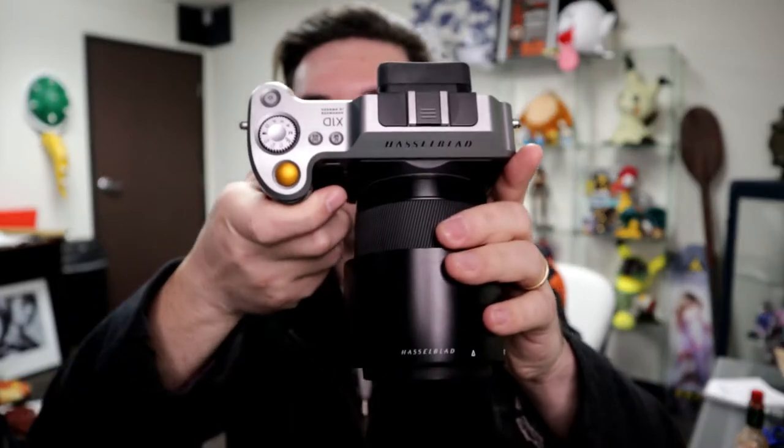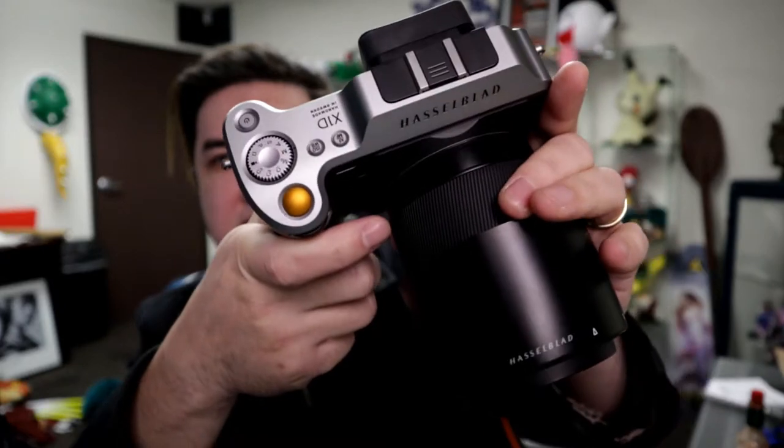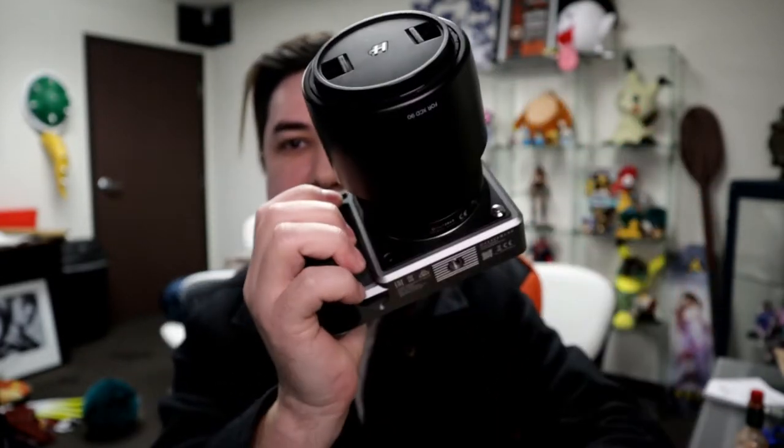It's not exactly a con because you can get used to it, but it's definitely not a pro. And finally — this is just a matter of opinion — but I think this camera just looks like a sexy beast. It doesn't look like any other camera out there. The design is fantastic, feels great. It's got a lot of weight. It's not as heavy as a DSLR, but it's close — the size is way smaller though. Super thin. It's only big because of this lens.